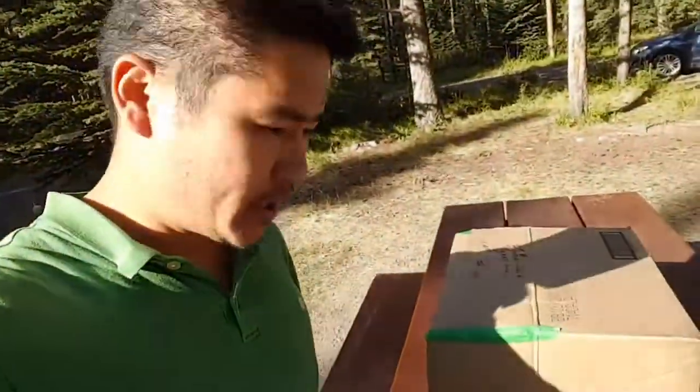So here I am in Banff, Alberta and I'm about to catch the solar eclipse, except that of course we can't see it through the cell phone. For one thing I might end up burning up the sensor in the camera, so there is an alternative where all you need is just a box.